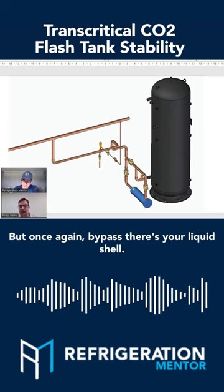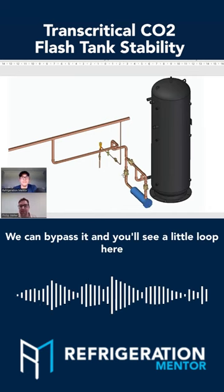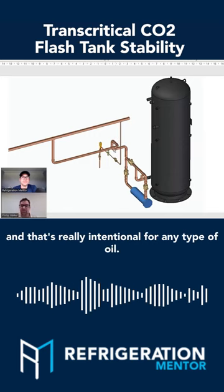But once again, bypass — there's your liquid shell, you can bypass it, and you'll see a little loop here, and that's really intentional for any type of oil.